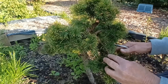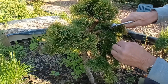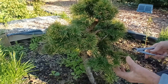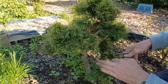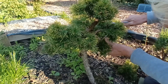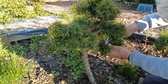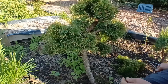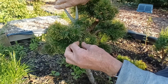To start with I'm going to remove that. I'm going to take this large branch at the bottom. I'm probably going to clear the bark off it — I've created jin. There's way too much foliage on it for a literati.